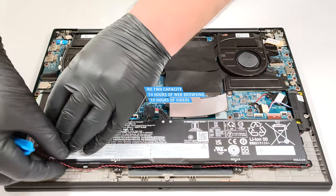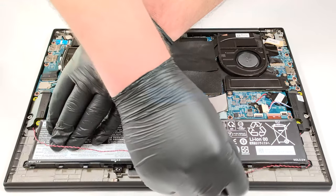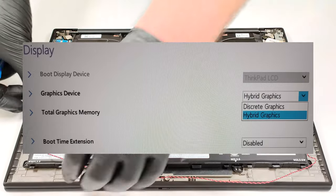Not bad given the thirsty H-series Raptor Lake CPU. It's also important to select the hybrid graphics mode in the BIOS in order to use the iGPU when you are away from the charger.